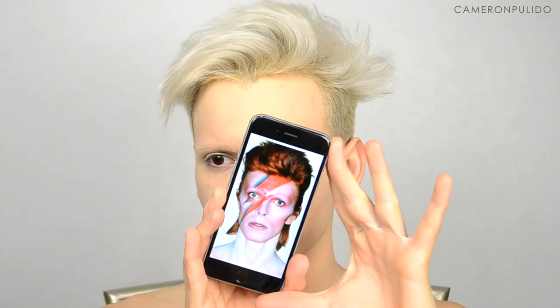I'm just blending that all out with a damp beauty blender. Next, to set the face in place, I'm going in with Ben Nye neutral set colorless face powder and applying that all over my face. This is the picture I was going off of, and now I'm moving on to the hair.